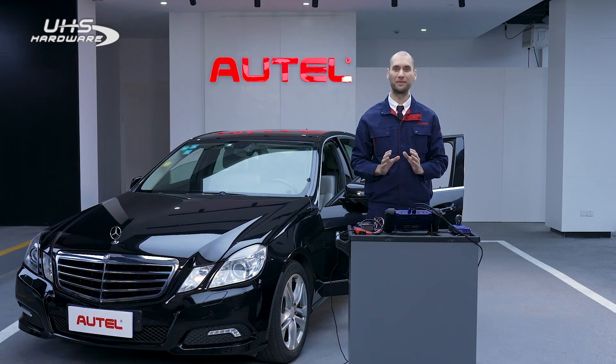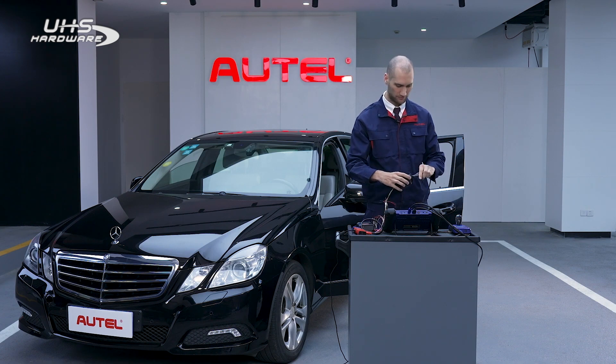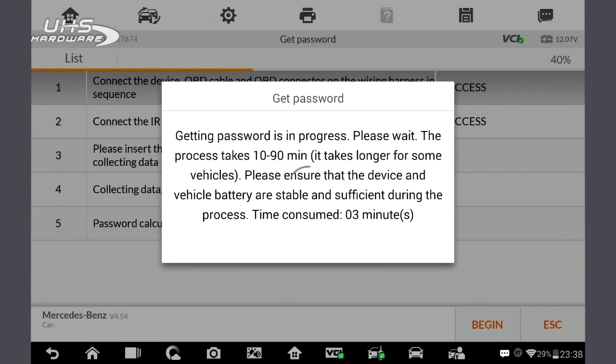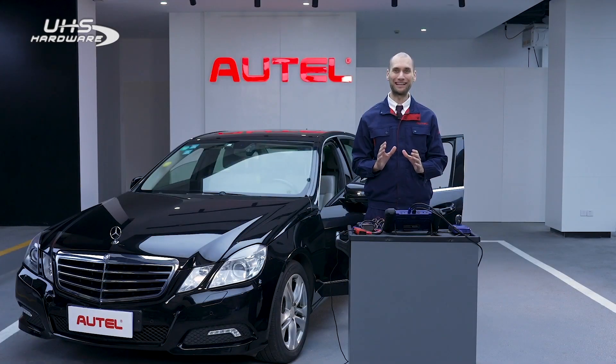Take out the cable from the EIS and quickly put it back in. The key password calculation process will take up to 5 minutes. Once the key password is calculated, the key learning process will only take a few more seconds.